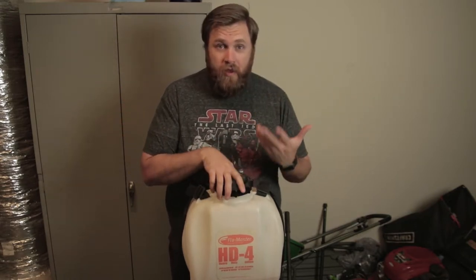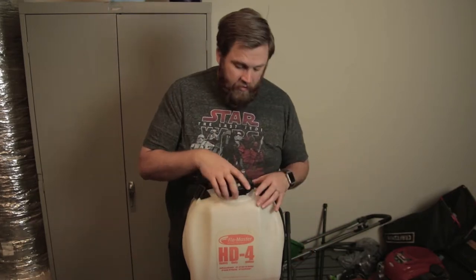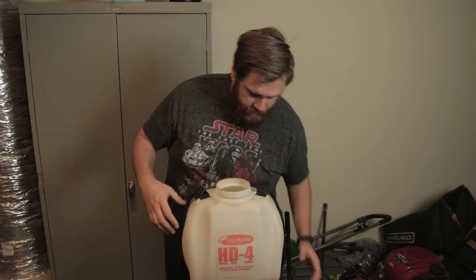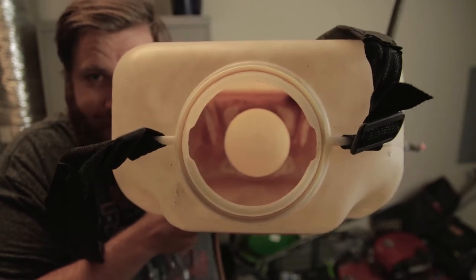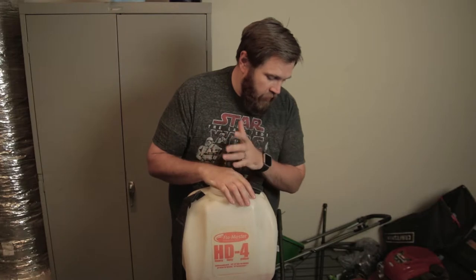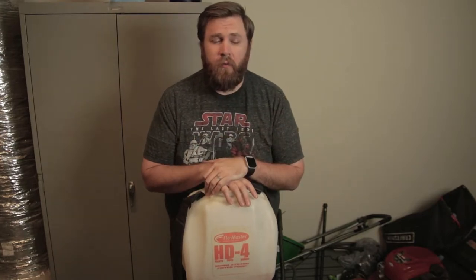It is used and the previous owner told me that he used it mainly just to kill weeds. I'm going to show you what it looks like in here — that is yucky. It's been used and I know that. So I want to try to clean it because I do plan on using this for a whole range of purposes.